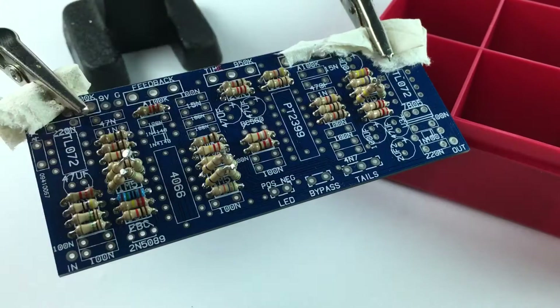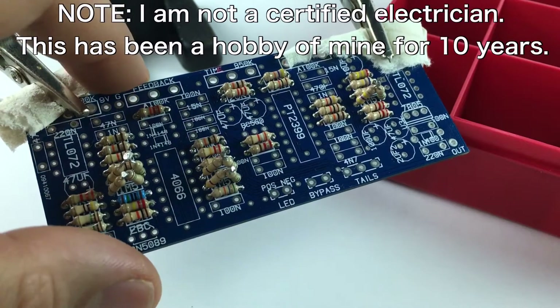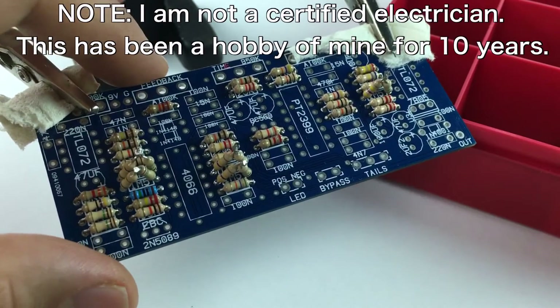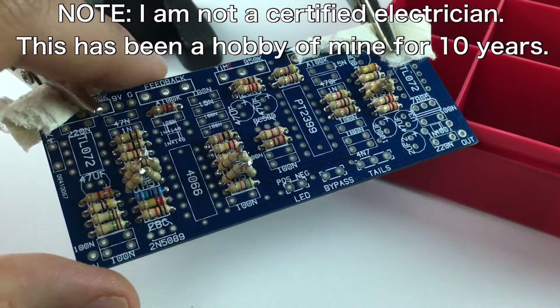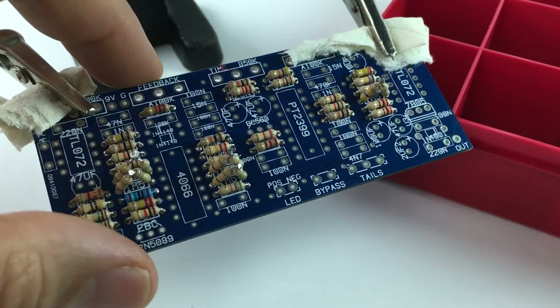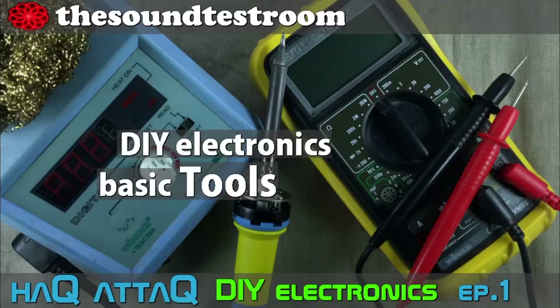Hello and welcome to the Soundest Room. My name is Jakob, I'm your host, and you're watching a Hack Attack DIY Electronics episode. We are going to keep on building the Echo Base delay unit right here. I'll fill in all of the resistors in that episode — you can go watch that if you haven't. If you're completely new to this series and to DIY electronics, I suggest you go watch the episode telling you about the basic tools you need to start building.